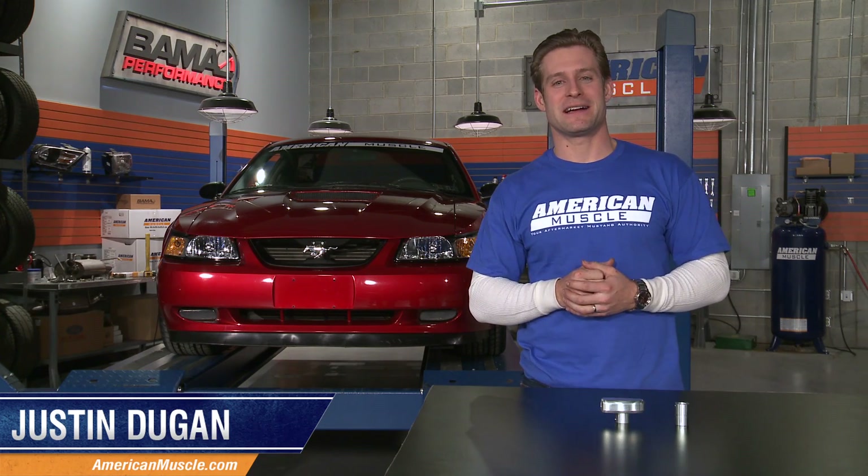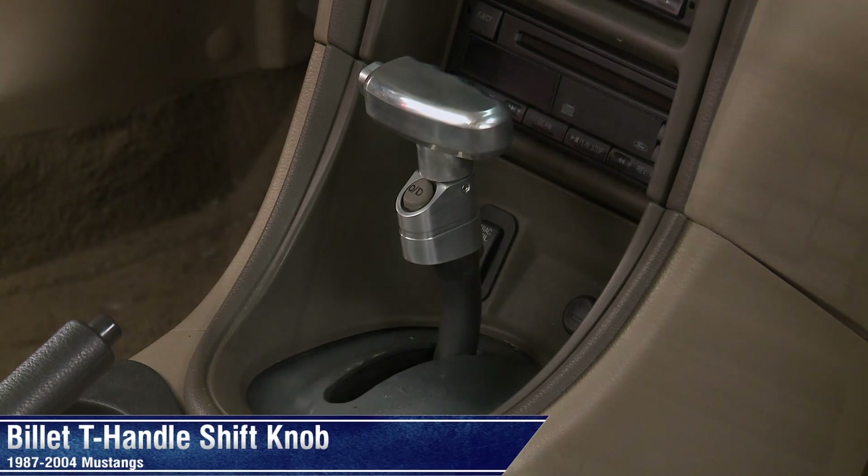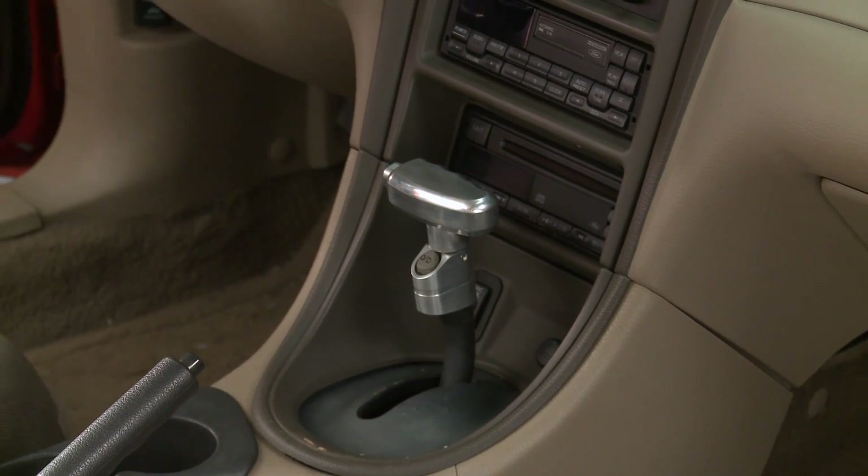Hey everyone, I'm Justin with AmericanMuscle.com, and I'm taking a look at a part that will add a subtle touch of billet customization to the interior of any automatic 87-04 Mustang, thanks to this T-handle shift knob.